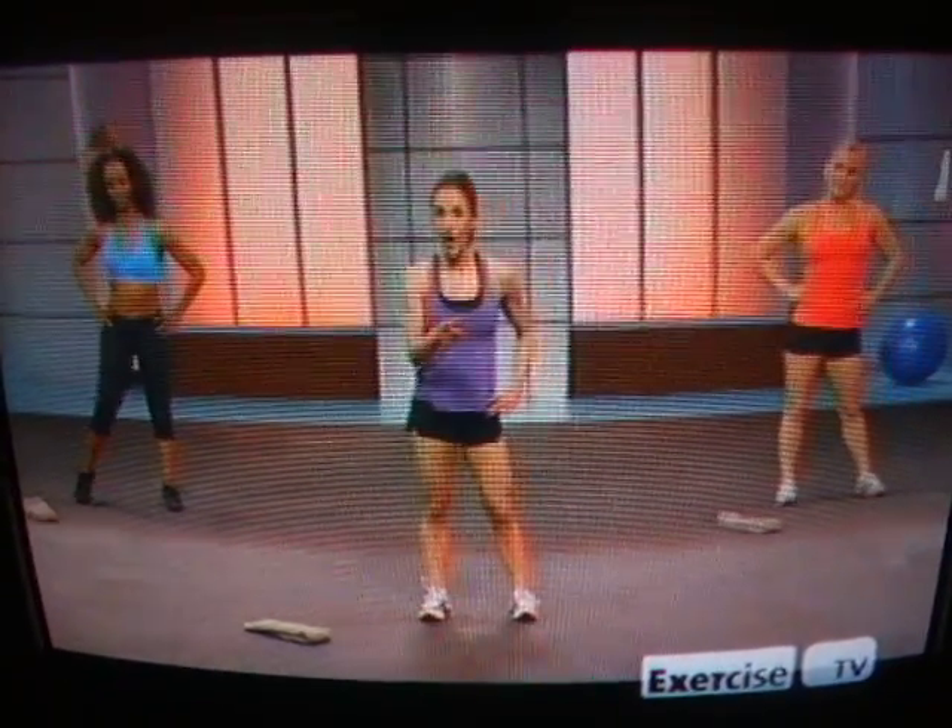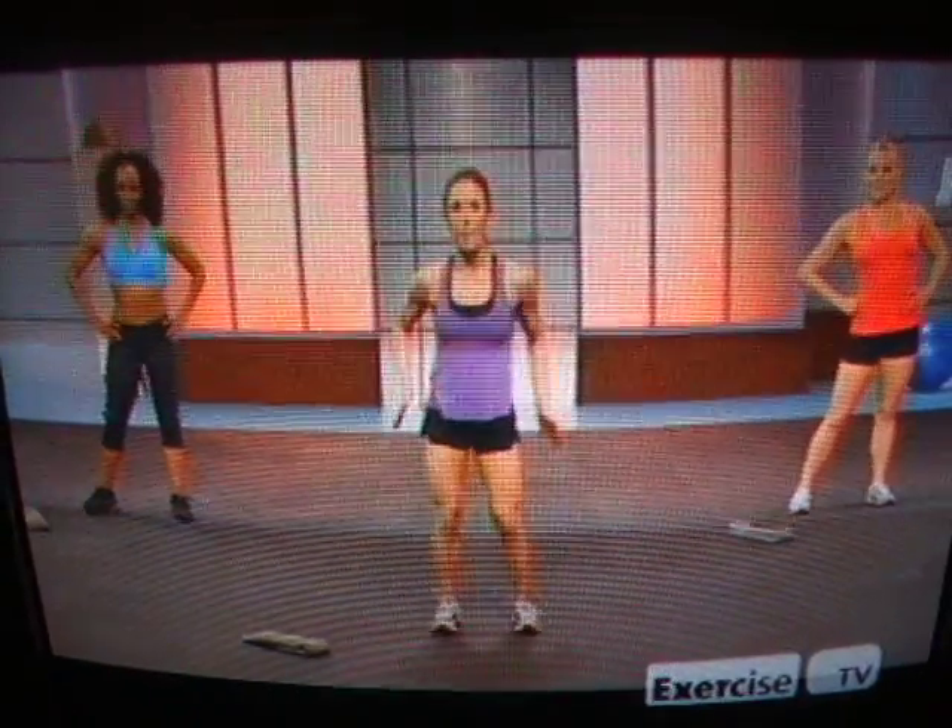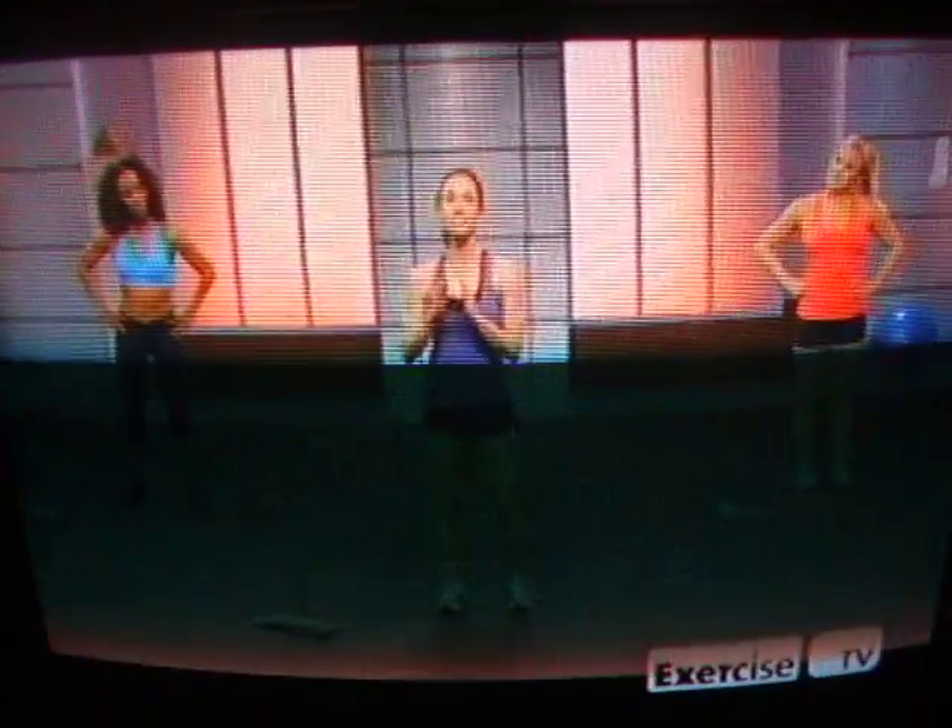All you need today is a towel, your body, and a great badass attitude. We're going to start to prep those bones a little with my warm-up, my signature move, the butt squeeze.